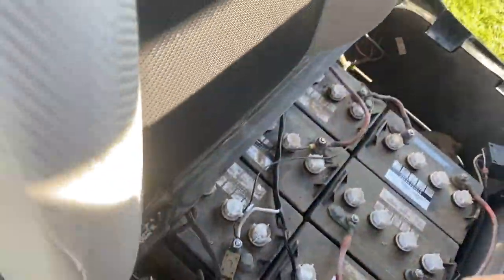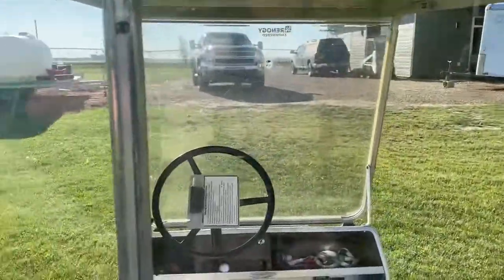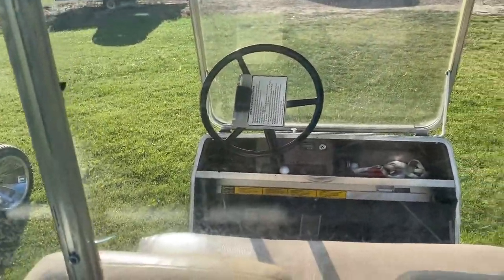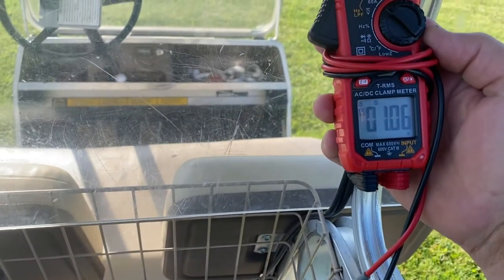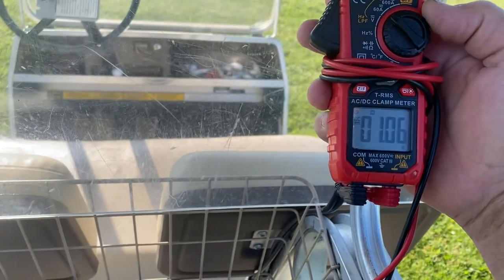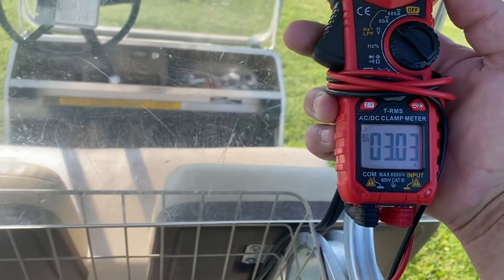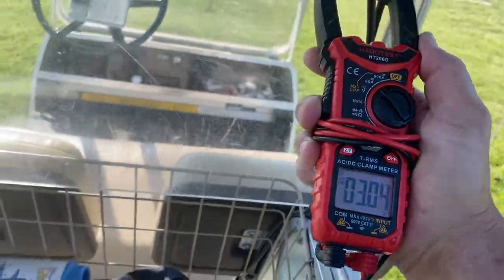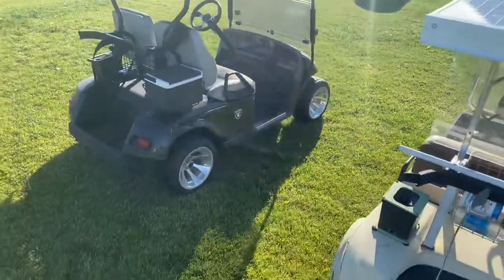This is the 48 volt system. The 36 volt system is charging at 3.04 amps. So that one's putting out more, which it should — it's got an extra 100 watts.